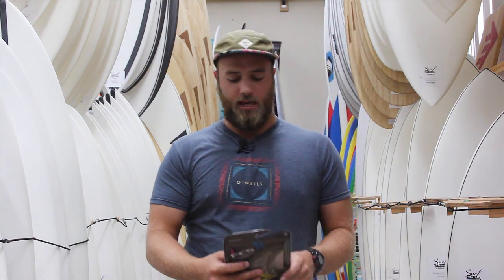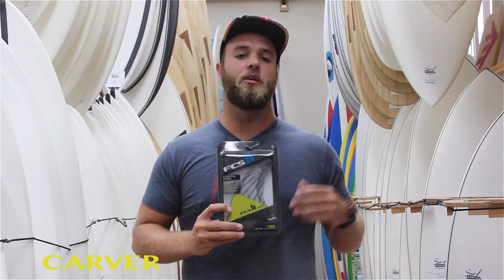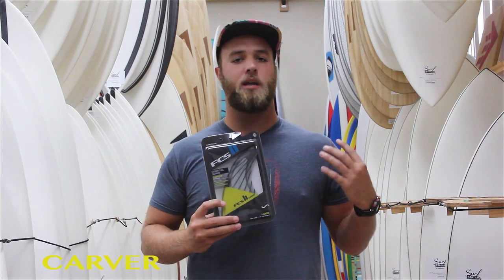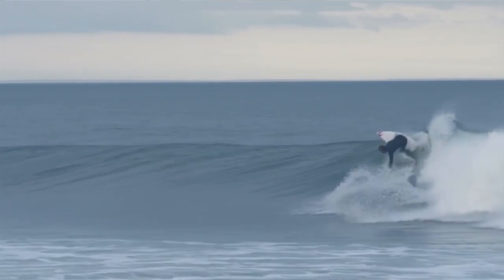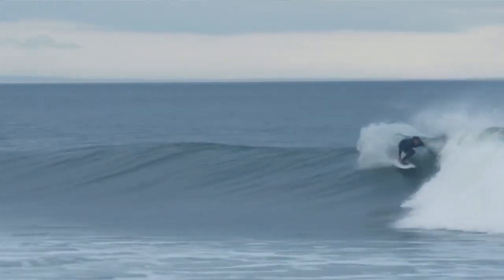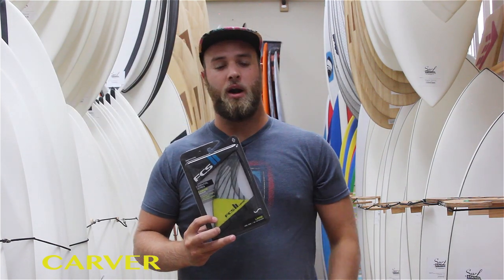If you're more into surfing big, walled-up, powerful waves and doing big turns, the Carvers are going to be more where it's at for you. These fins have a lot more rake to them, making them hold well through big, open-faced turns. They really excel when you're surfing head-high-plus type of waves. So if you're surfing more point breaks and reefs, the Carvers are where it's at.